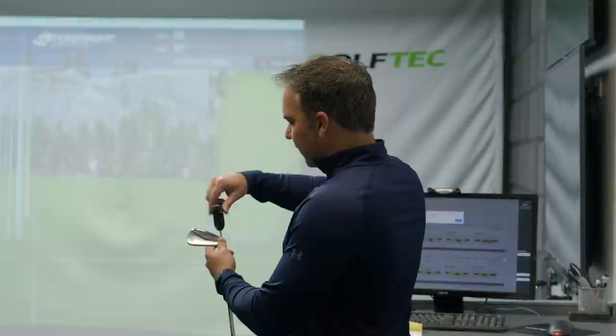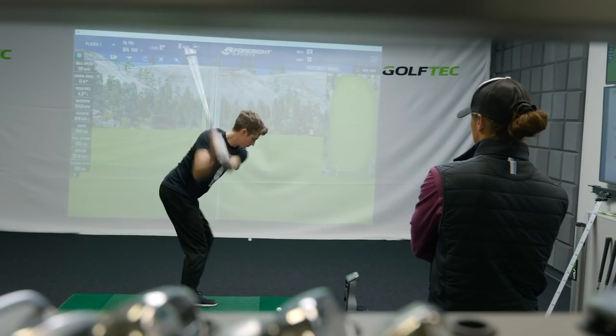My name is Garrett Clark. Today I'm out here at Golf Tech Headquarters in Denver trying to get an iron fitting, and I want to see if I can tune those clubs in and get the perfect clubs for me.